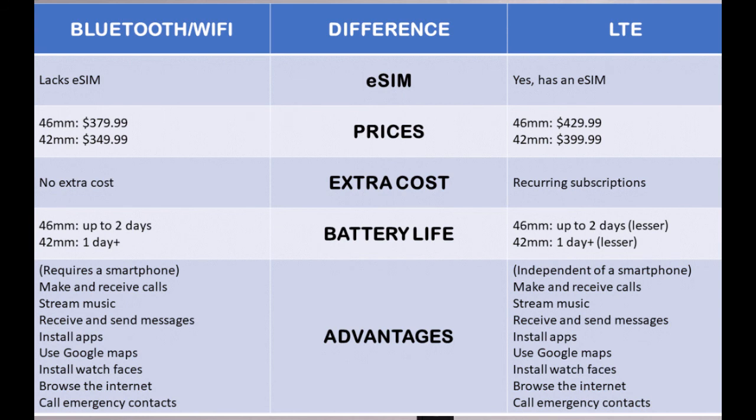As for battery life, both models have the same battery capacity. With the 46mm Bluetooth model, I'm able to get barely two days of battery life, so you should expect the LTE model to have a lower battery life, since it will constantly try to search for signals. That means the LTE model of the Galaxy Watch 4 Classic will definitely need to be charged at least once every day.